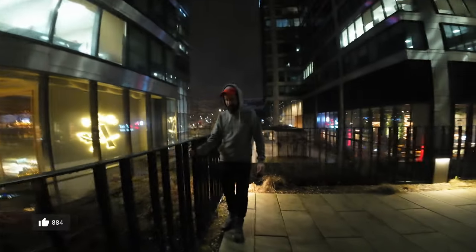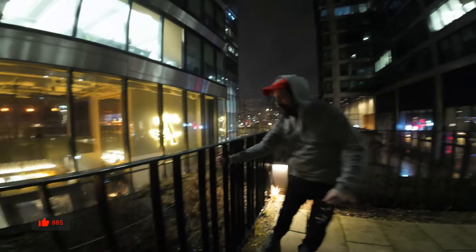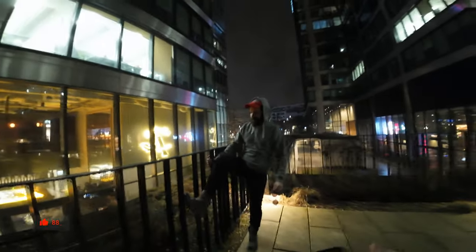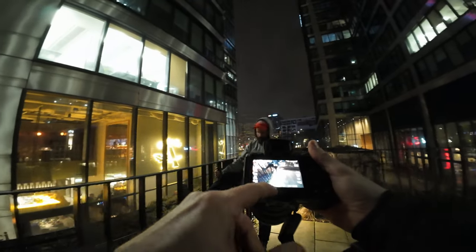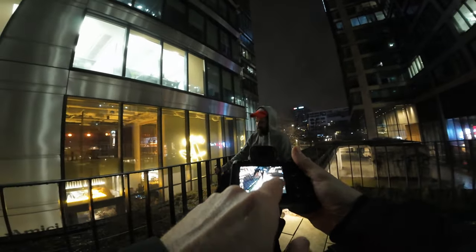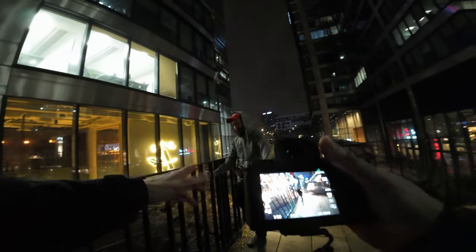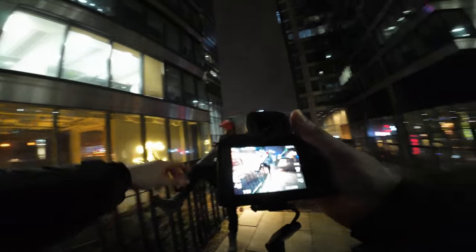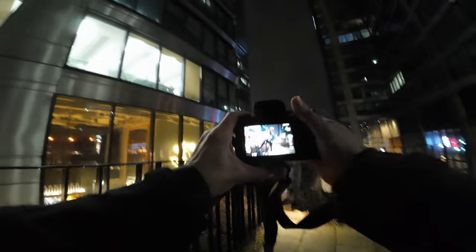Another pose — we're gonna use this handrail, this barrier, this metal thing. It's gonna be kind of like a Matrix thing. Settings are pretty much the same: I'll keep 1/50, ISO 2500, and obviously f1.4. Ro is experimenting with his leg and the glasses — we're gonna play with this, let's do it.